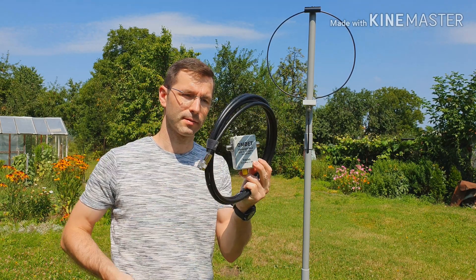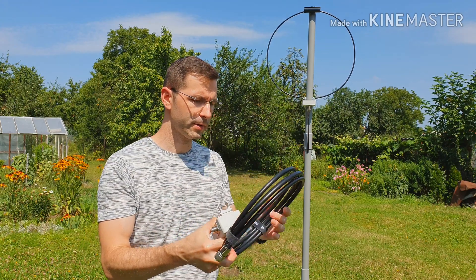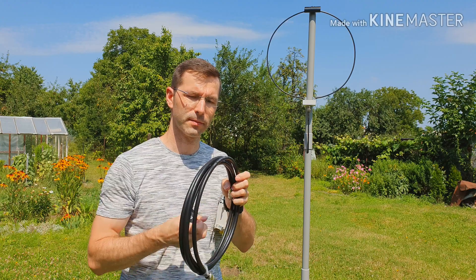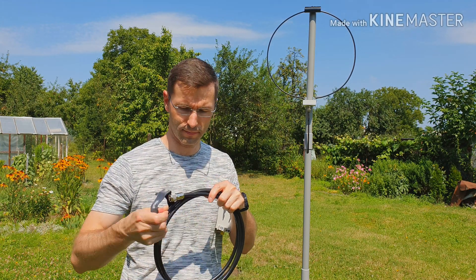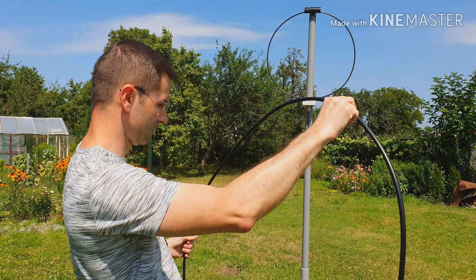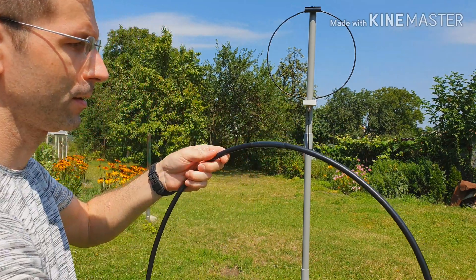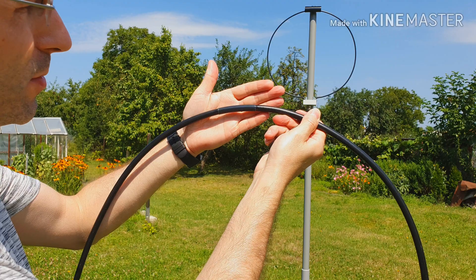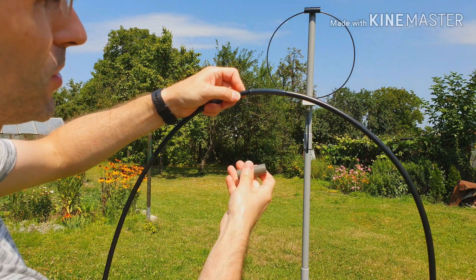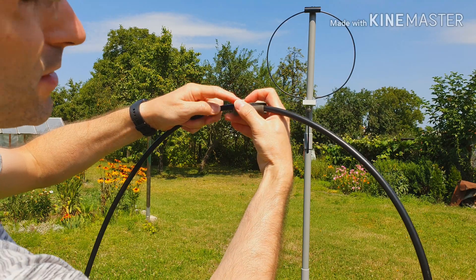The antenna is almost complete. Now we have to attach the main loop for the antenna. The main loop consists of three parts. Firstly, attach the main loop coaxial cable on the antenna inside the plastic holder. As you can see, in the middle of this cable you see a marking — this is the middle part of this loop. This middle part should be attached inside the plastic holder there on the boom.